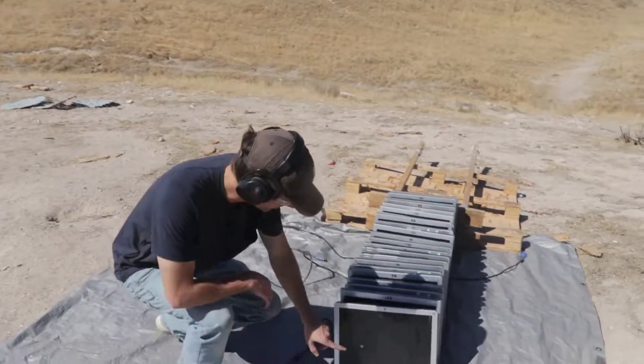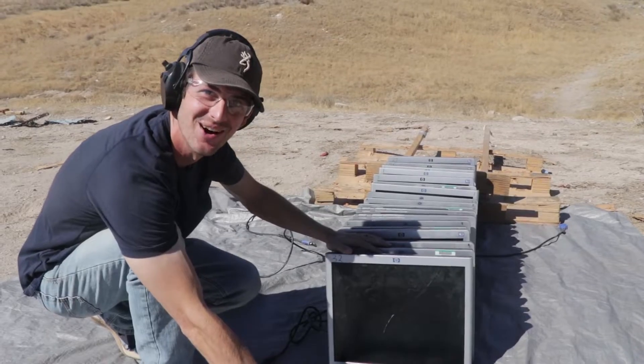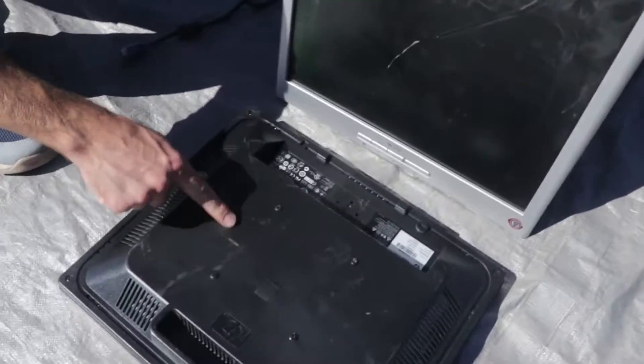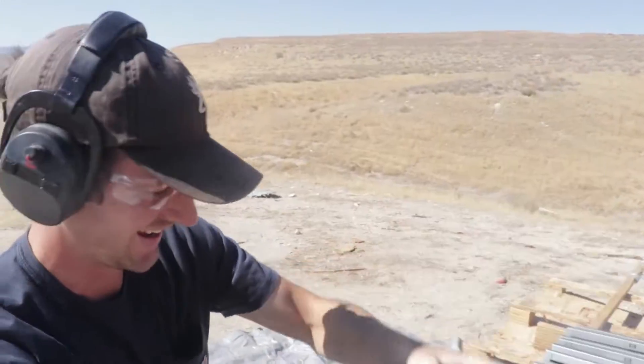Nice clean little hole here. Let's see how many it went through. Oh my gosh, it didn't even go through the first one — come look at this. There's nothing there. It didn't come out the very first one. Are you kidding me?